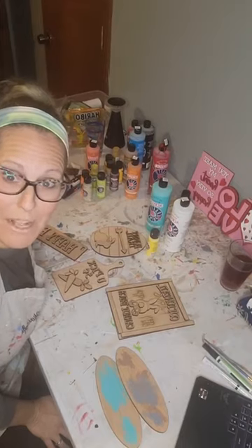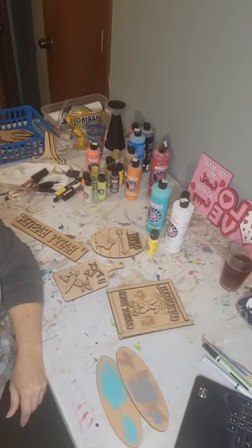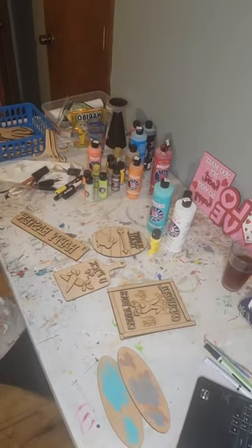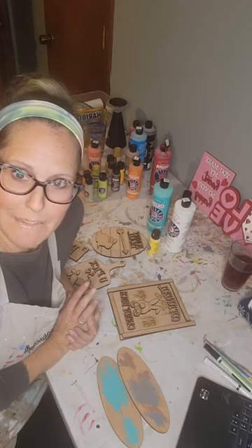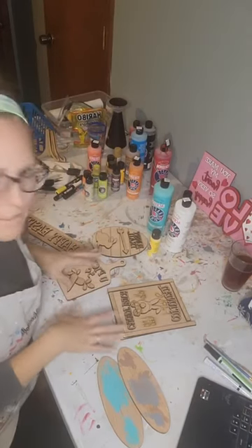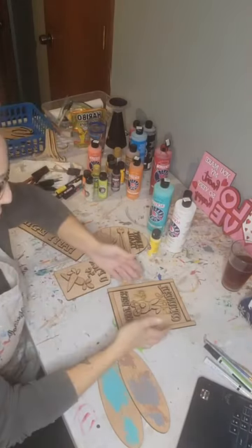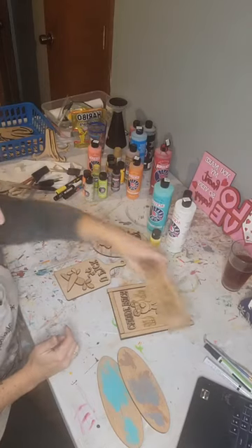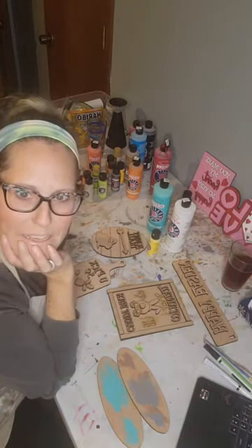Hello everybody, I'm live — surprise! It's only fitting that my dogs decided to bark. Just a random Monday night live. I felt like painting one of my little Easter crate sets and figured I'd film it, why not? So that when you order your very own little DIY Easter crate set, you've got a video to come back and look at. I hope y'all are doing fabulous on this Monday evening — tomorrow is Valentine's Day.